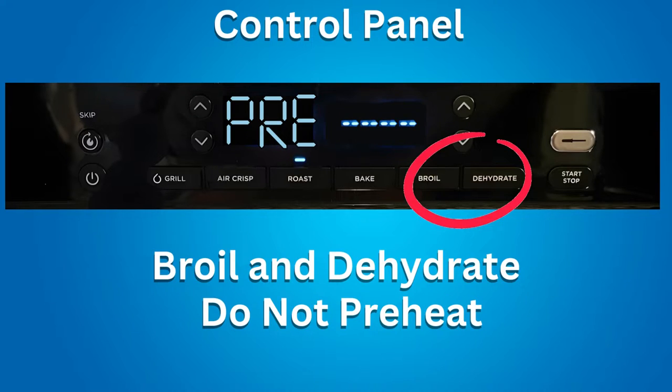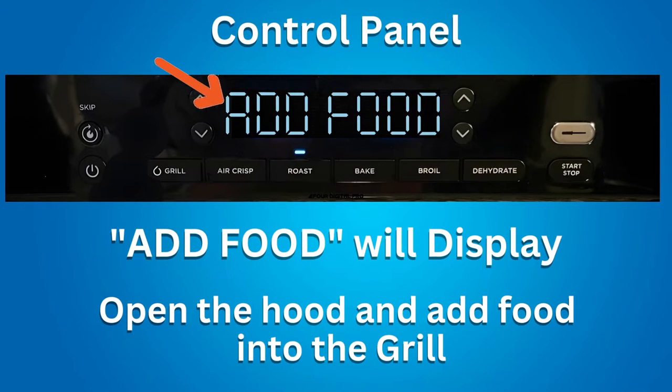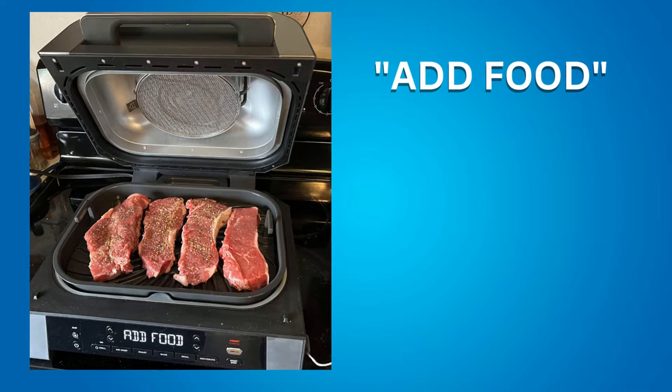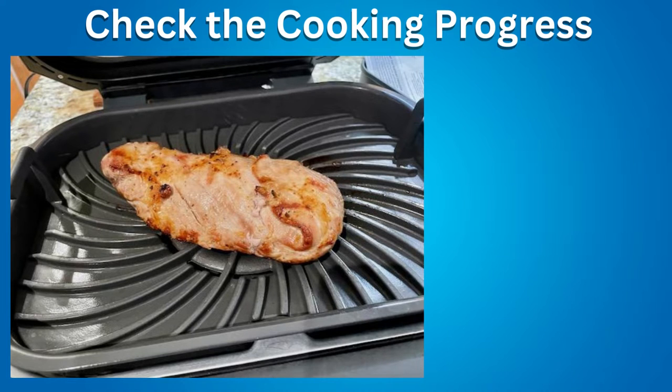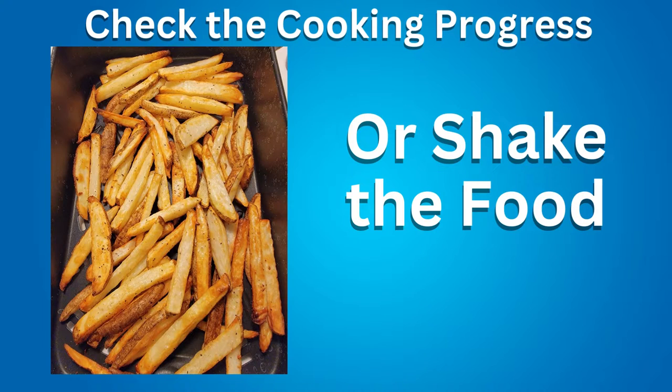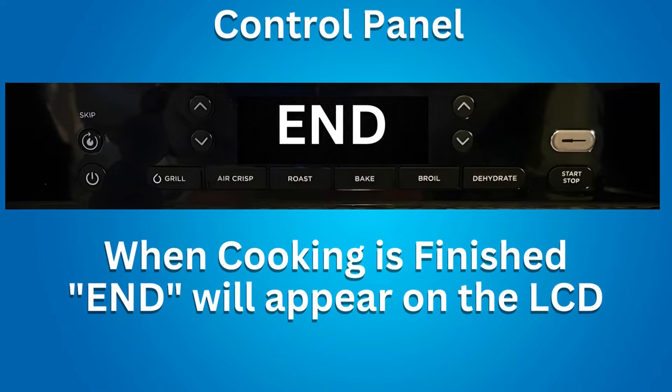The broil and dehydrate functions do not use preheating. You can skip preheating by pressing the skip preheat button, but it is highly recommended to use preheating. After preheating, the grill will beep and the LCD will show 'Add Food.' Open the hood and add your food. Once the hood is closed, cooking begins and the timer counts down. You can open the hood at any time to check progress or shake food. The Ninja Grill will pause cooking when you open the hood, and resume when closed. When cook time is complete, the grill beeps and 'End' appears on the LCD.